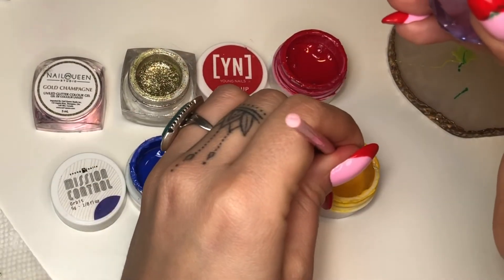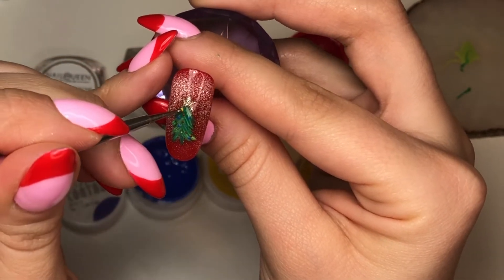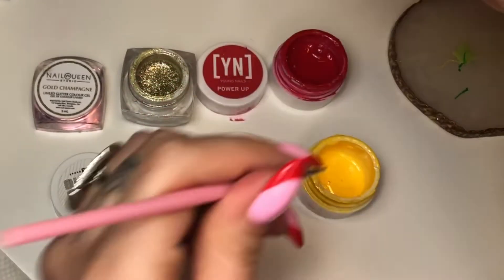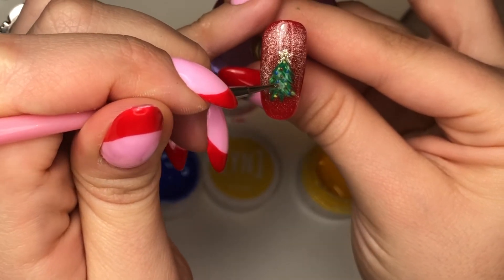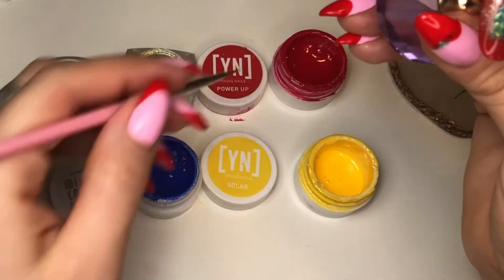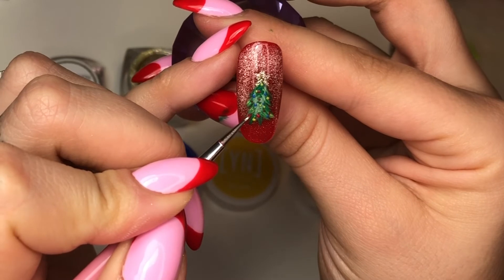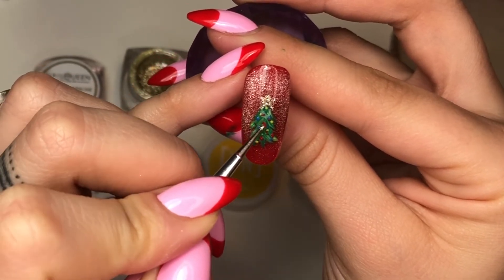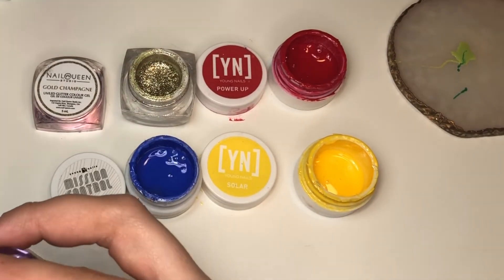I'm using a very small dotting tool. I got it in a kit when I did my training with Nail Clean, but it didn't fit in the box I really like, so I cut the ends off so they look a little shorter. I'm going in with more dots of different colors just to make it look a little more even, and when I'm happy with it I'll cure it.